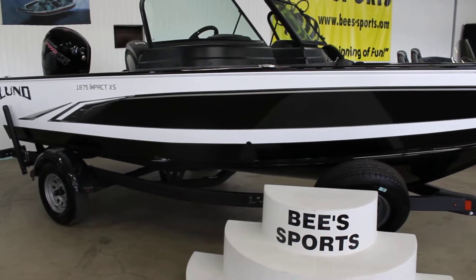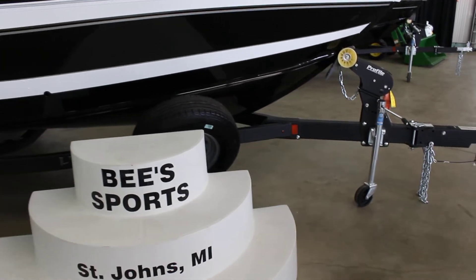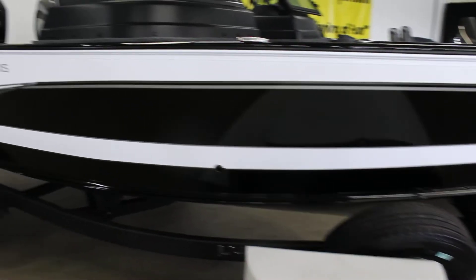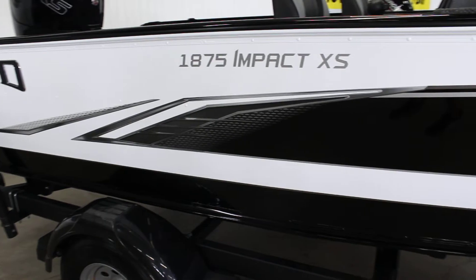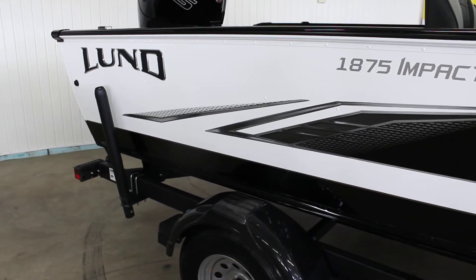1875 Impact XS, Shorelander trailer — it's got the spare tire there, swing tongue on the front, and you can see about 18 inches of extra storage length. We have the Rays Lund logo on the back; they did kind of change the badging up a little bit, put the badging here on the side and the Lund logo on the back.